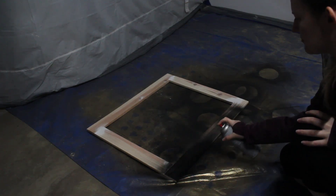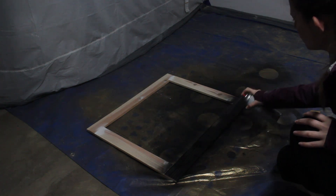Lastly, I used some spare black spray paint to paint the frame, then slid the mirror into place. Then it was done.